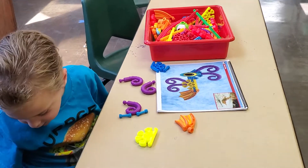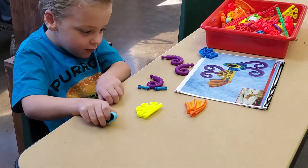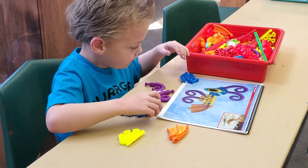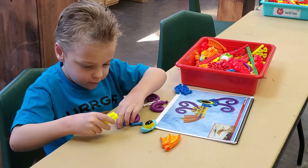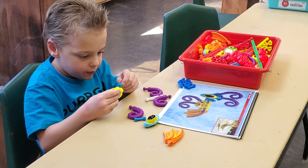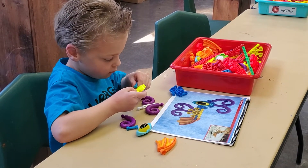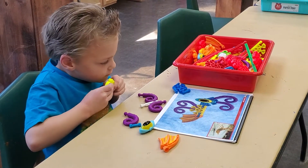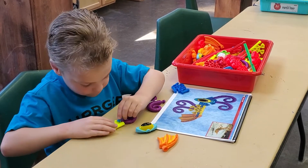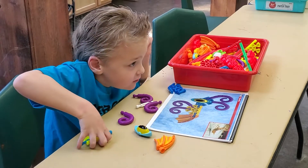Butterfingers. Say thank you. Thank you. Look at the picture. Put them in the same places. How's this? That looks good. Good job.